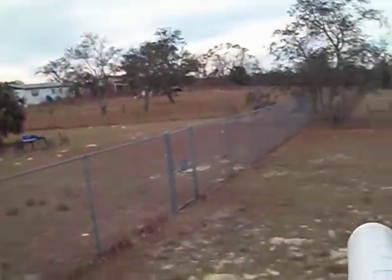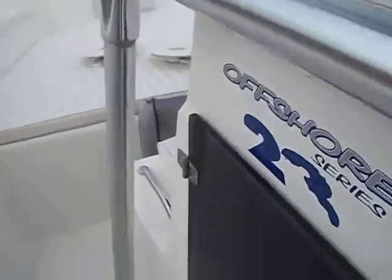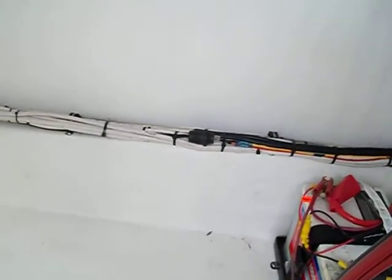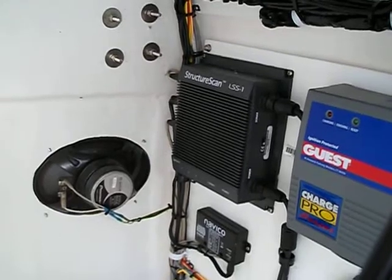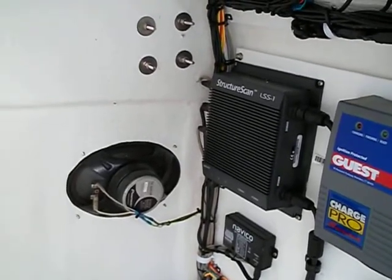And then the radome, instead of being the old multi-gazillion wire plugs, simply has an Ethernet plug that you see right there. That plugs into the LSS-1 structure scan module which doubles as an Ethernet hub. And voila, there you have a radar.